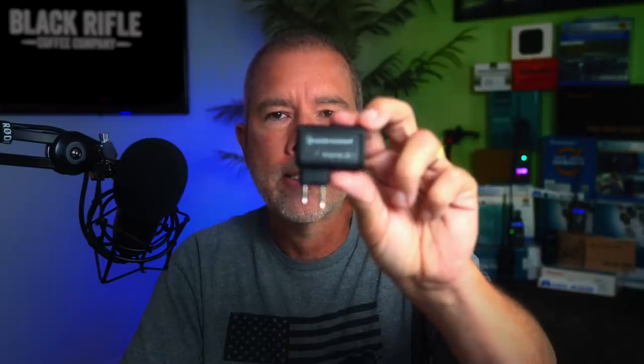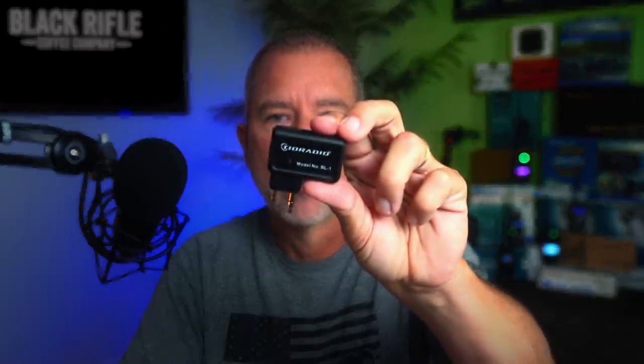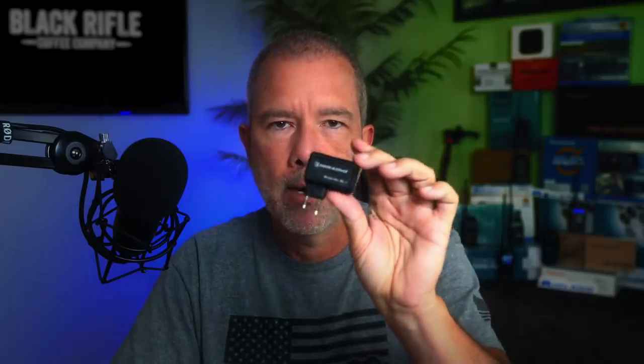Today I'm going to be showing you the TID Radio BL1 wireless Bluetooth programmer. This $20 miracle of the modern age lets you program your UV5R radio and a few other radios. I'll go over that list of exactly what radios you can program with it. It lets you program your radio wirelessly.